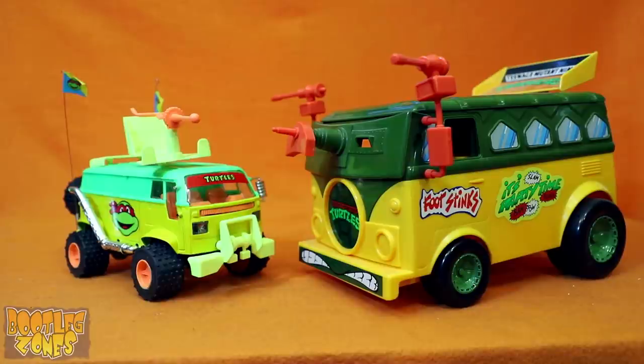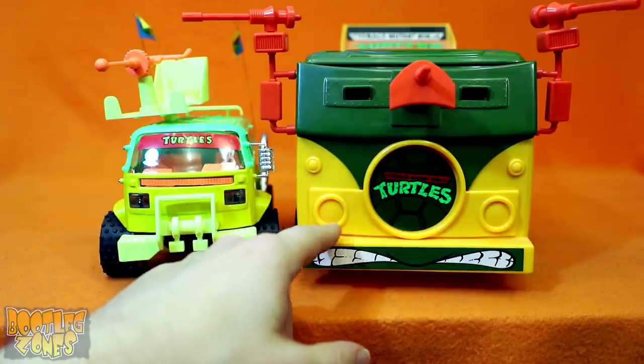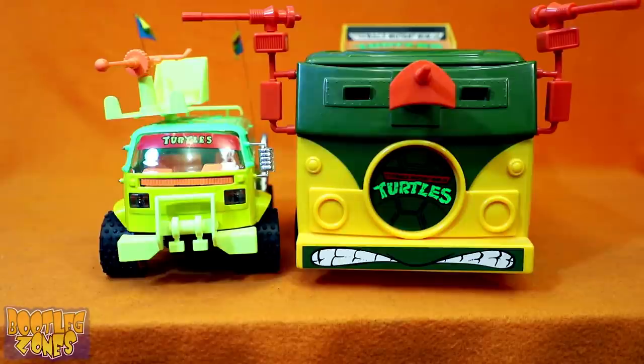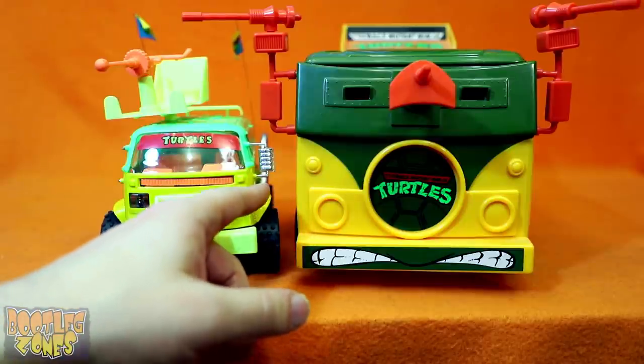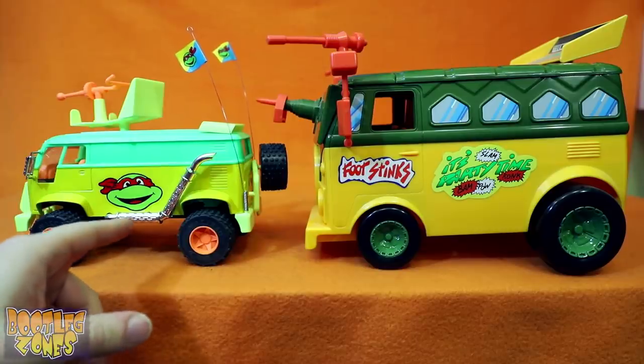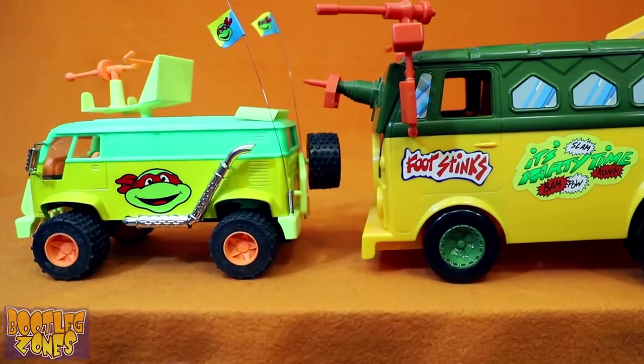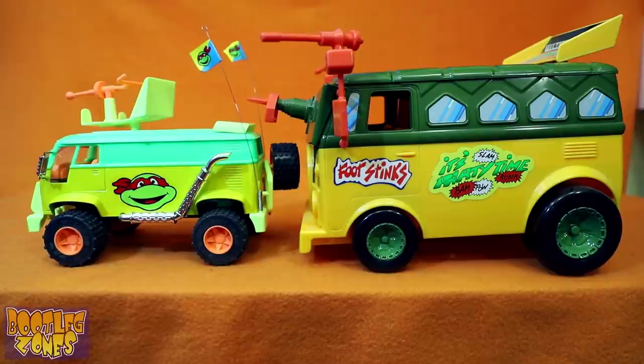So here's the real deal next to the bootleg. At least they did modify the colors and stuff of this stolen mold to look pretty close to the Turtle Van. Kind of sadly, the headlights look a lot better on the bootleg than the nothing on the real Turtle Van. Also, the rearview mirrors being silver makes a bit more sense than orange. And look at those chrome super exhaust pipes on the bootleg — the real one might be bigger, but it's not creating nearly enough pollution.